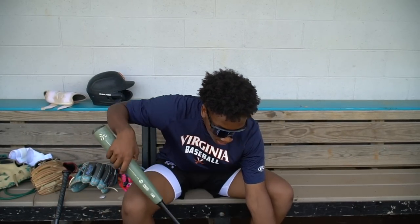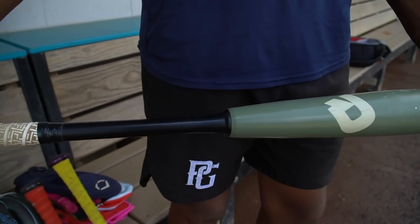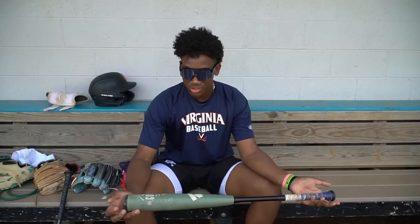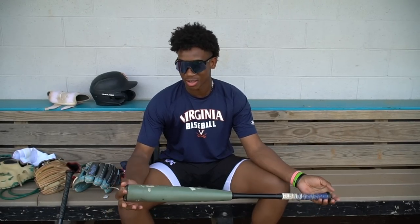We have the 2021 Goods, 33-inch. I've had this for almost two years and it's just been through it, but it just feels really good coming off — the ball just bounces off the bat.